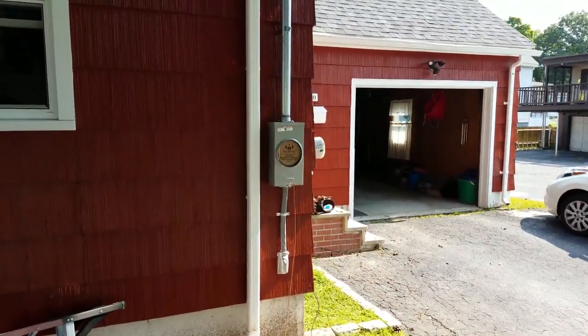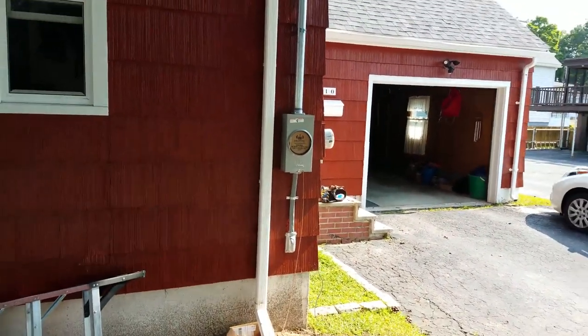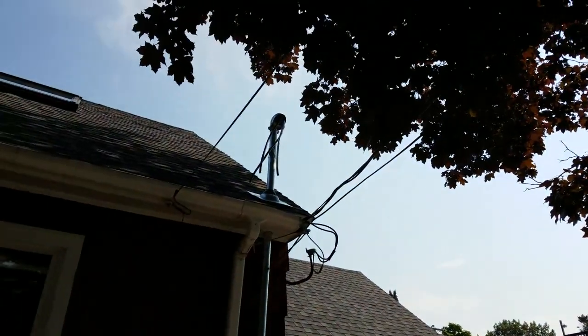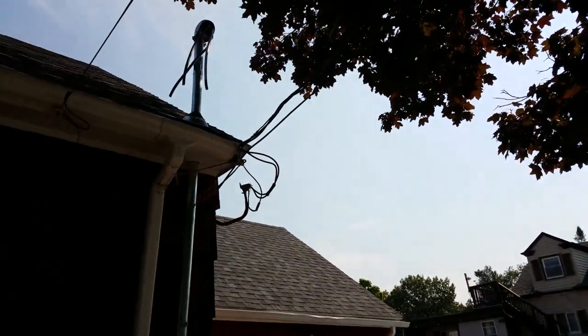Here's what it looks like on the outside. This is the new 200 amp service being installed. You can already see all the prep work that he's done — it goes up through the roof. That's the point of attachment up there. Obviously it's not attached right now because the old one is still hooked up.